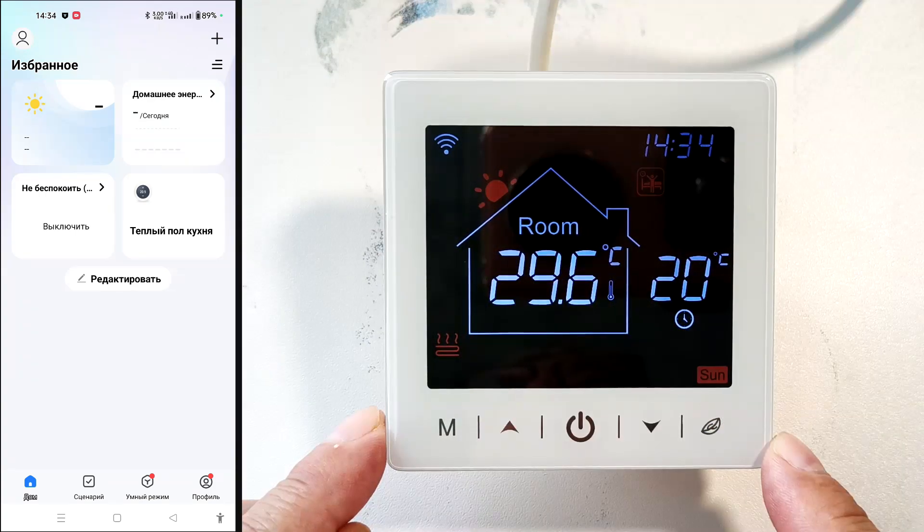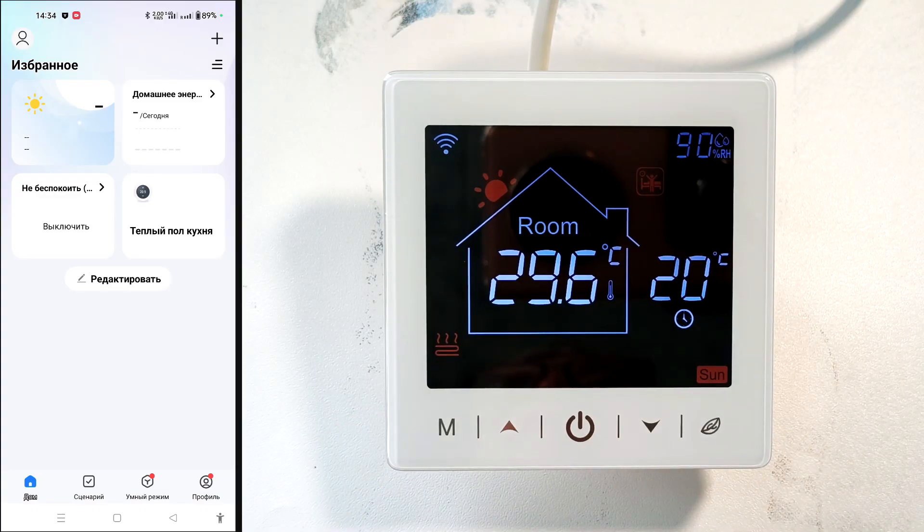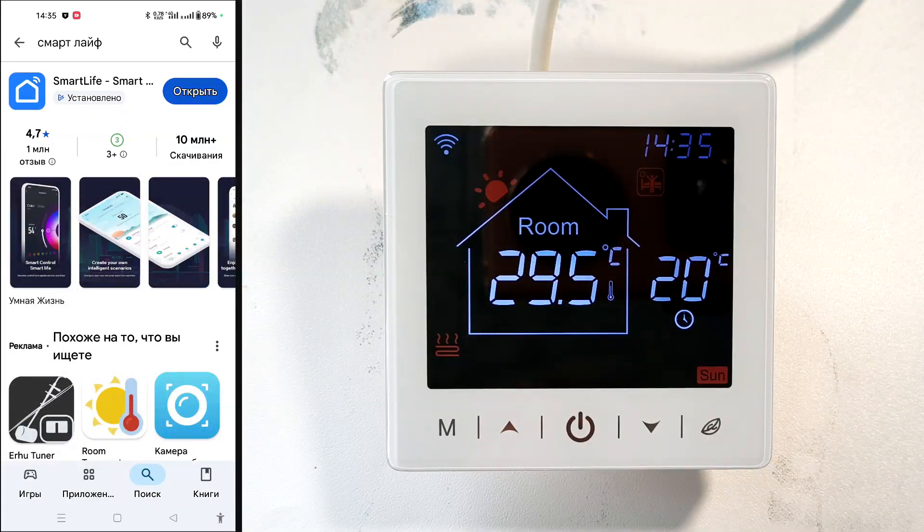It's more convenient to control this thermostat online. Let's install the Smart Life app. Other apps that work with the Tuya Smart home system are also suitable. Search for Smart Life in Google Play, select the app, install it, and register.